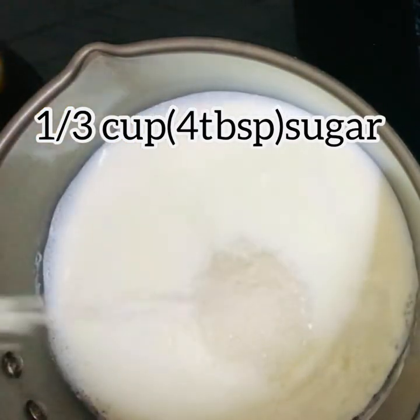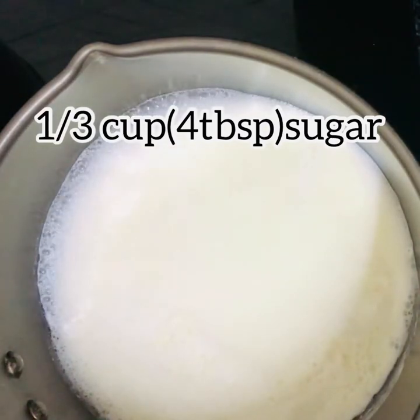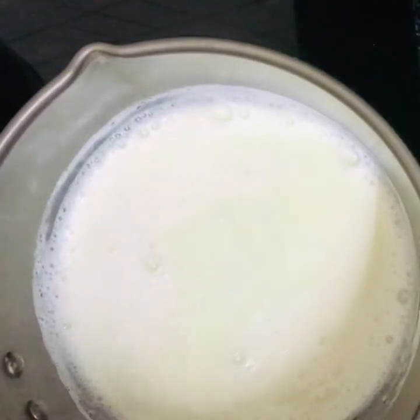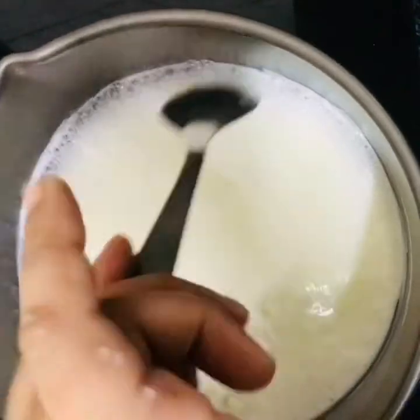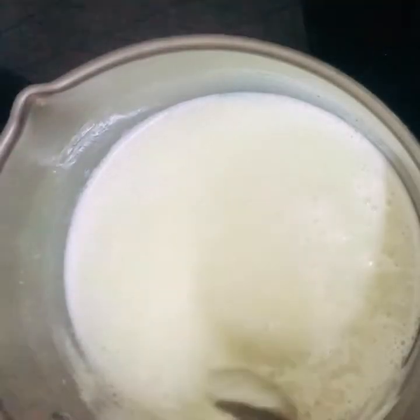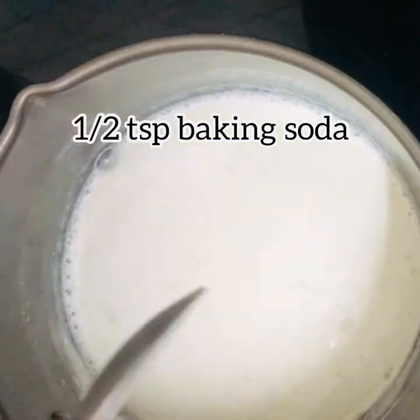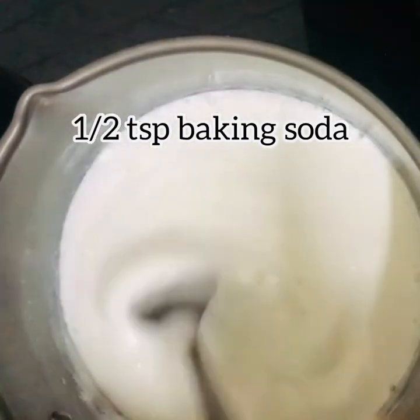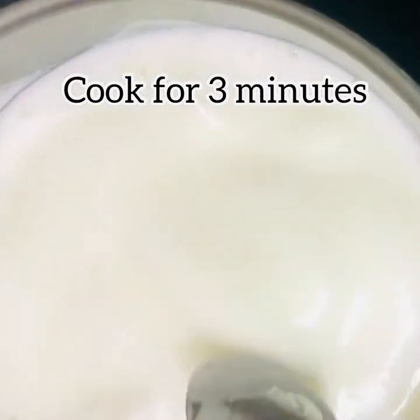After the milk boils, add 4 tablespoons of sugar and cook until it boils well, mixing throughout. Then add half a tablespoon of baking soda. After putting in the baking soda, keep the flame low for 5 minutes.